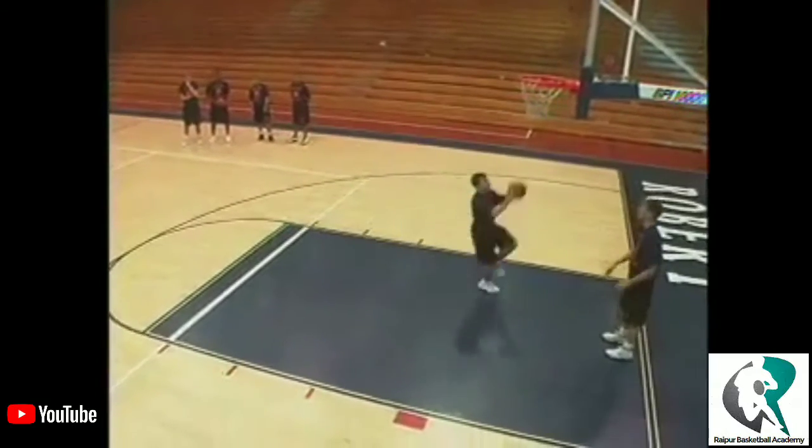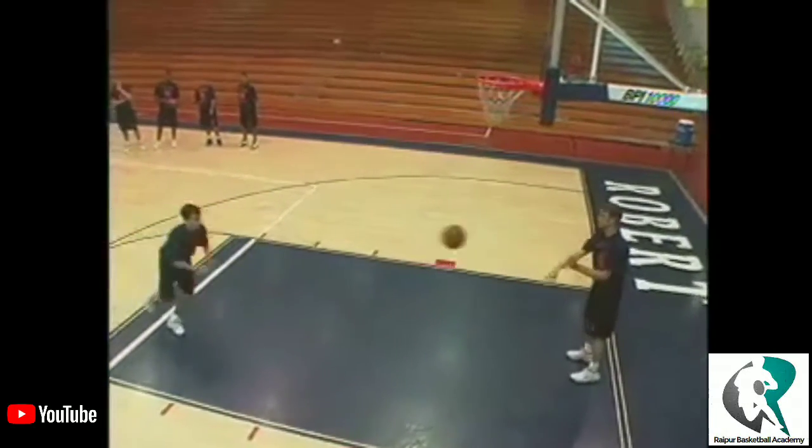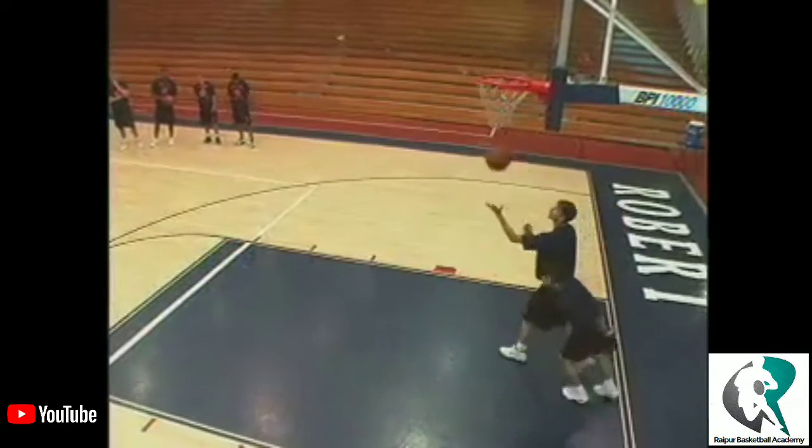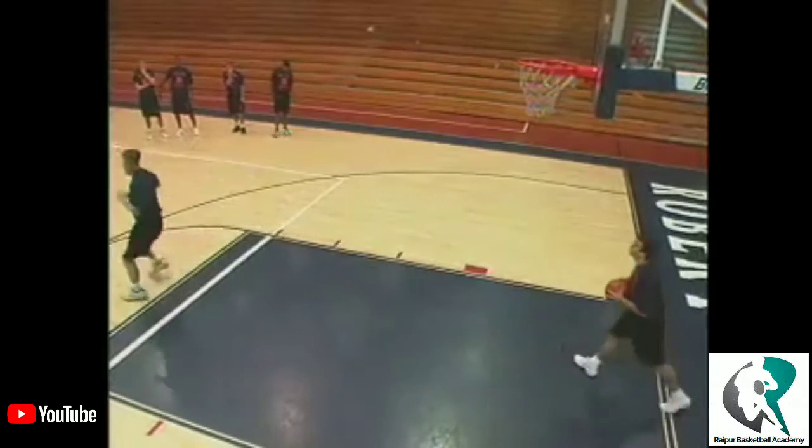Left. One dribble. Go hard. Right. Okay hold it up, stop Chad, get out there Mark, be the passer. Let's go hard.